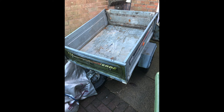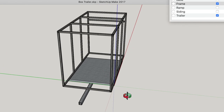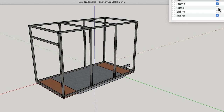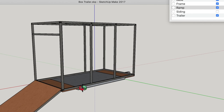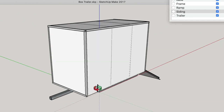My idea is to put a box frame on top of the existing trailer without adding too much weight. In Sketchup, that's the base of the old trailer, and I designed an angle iron frame that will fit over the top to make it into a box without protruding too much. Then I'm going to put a base in it first, and a ramp on the back, and then add some sides with some aluminium to make a nice shiny trailer.